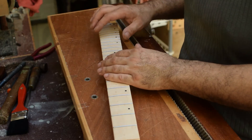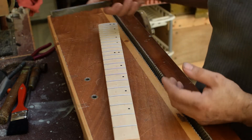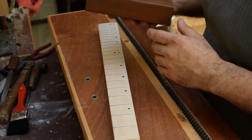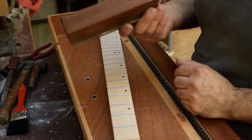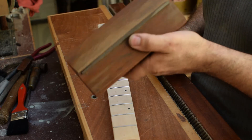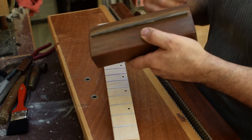Okay guys, with the fret ends cut, now it's time to bevel the ends. You can do this with a file at an angle working down fret by fret, or else there is an easy way — using a beveling block. You can buy this at various luthier suppliers, or you can make one yourself. It's very simple: just a normal block with a slot in the middle so the file has a place, and a 45-degree cut at one end.